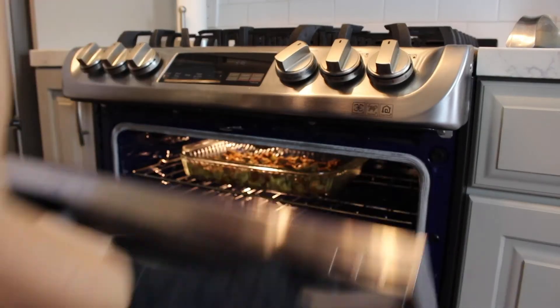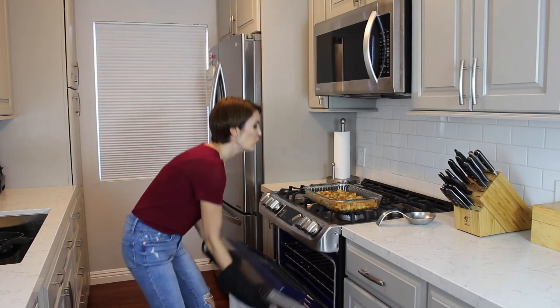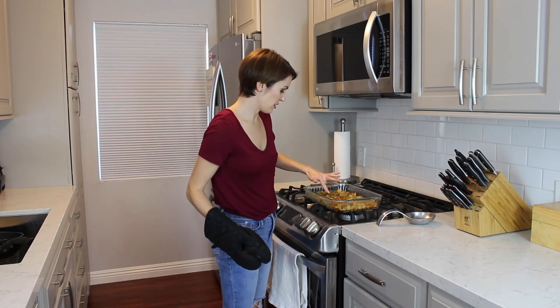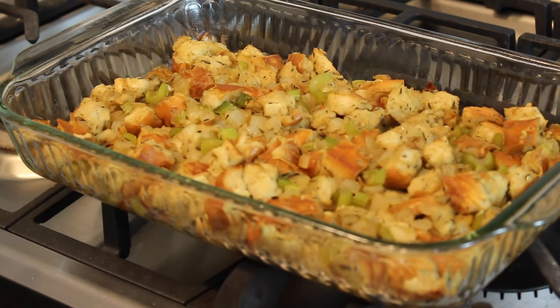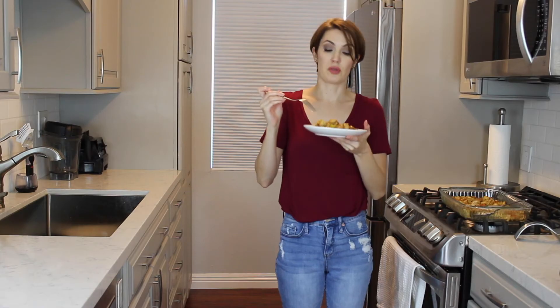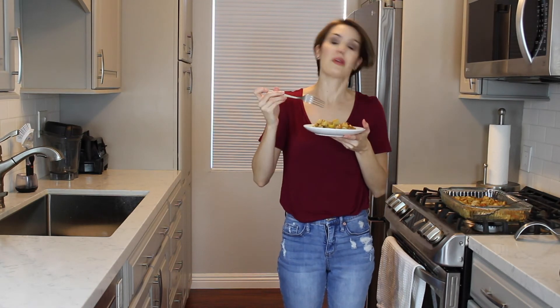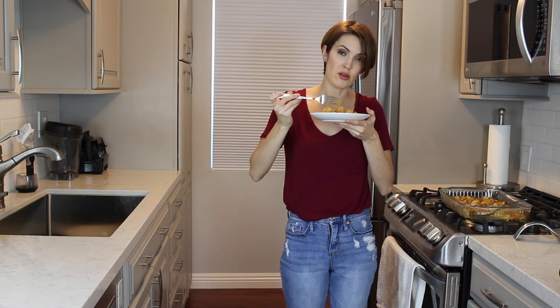Now we're going to take it out of the oven — it's been about 30 minutes. Just feeling the top a little bit, and it's just crispened up on the top a little bit, but still soft in texture. This is going to be good stuffing. This looks really pretty — I'm super excited about it. We're going to do a little taste test to make sure this vegan stuffing is totally edible.